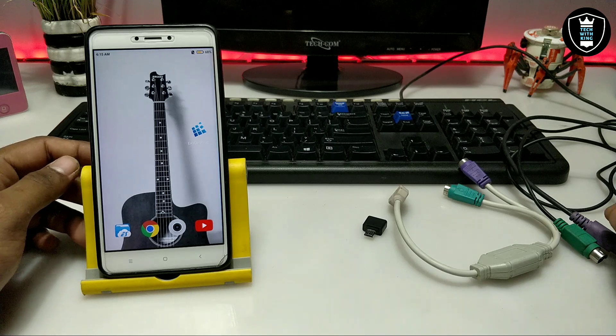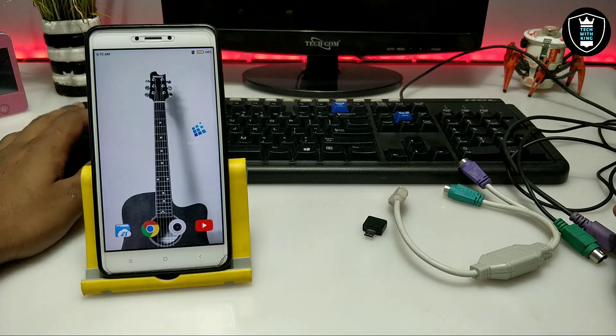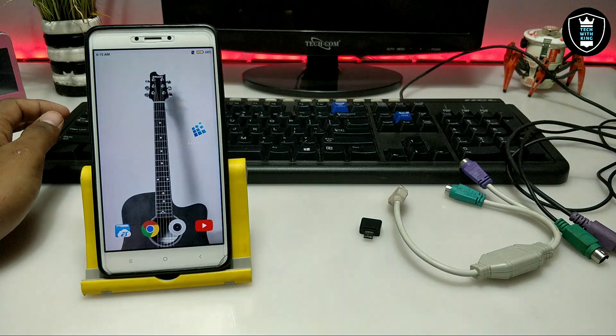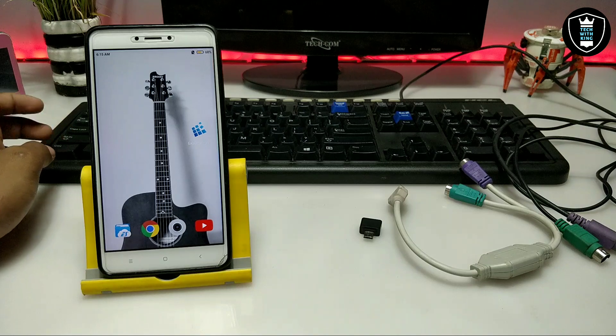I'm going to show you how you can connect a keyboard and mouse to Android so that we can use them with Exegere. First of all you need the Exegere application, second you need an OTG, and third you need a keyboard and mouse. If you have a wireless mouse you can connect it with Bluetooth.